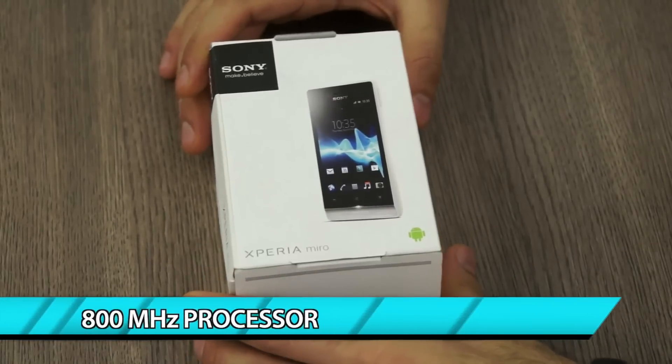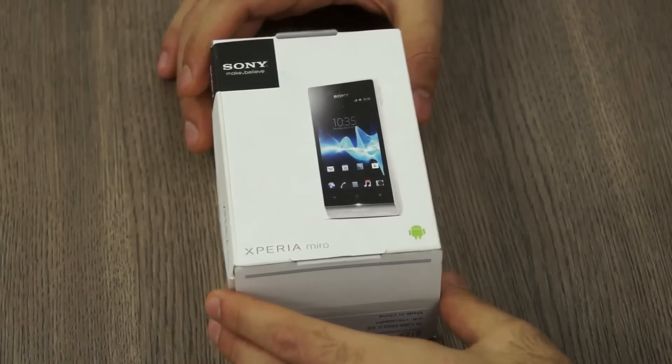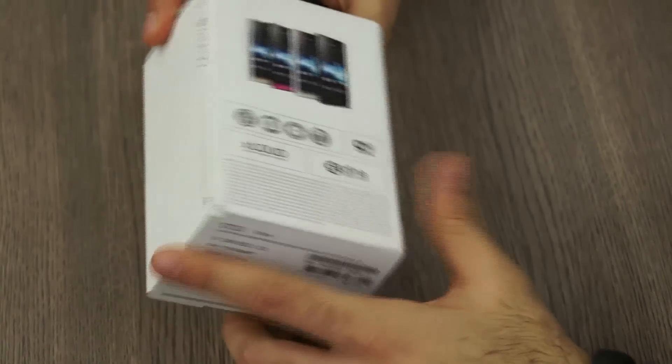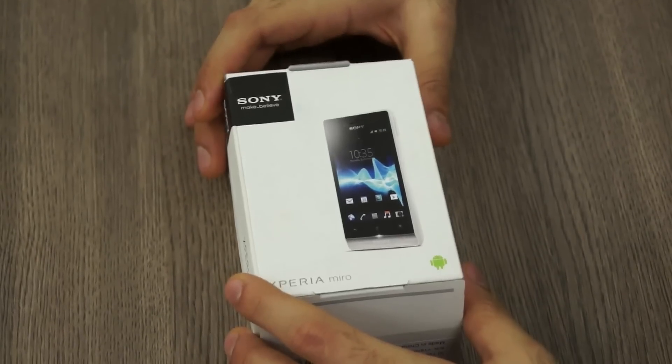For features, it has an 800 MHz processor, a 3.5-inch touchscreen, and a 5-megapixel camera at the back. It also has a front-facing 0.3-megapixel camera, which is more or less useless. It does come with Android ICS out of the box and you have the standard Sony Timescape user interface. So without further ado, I'm going to go ahead and unbox it.